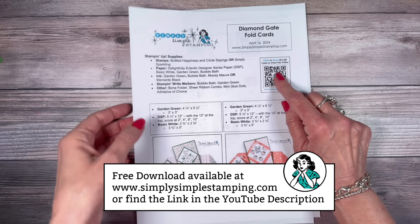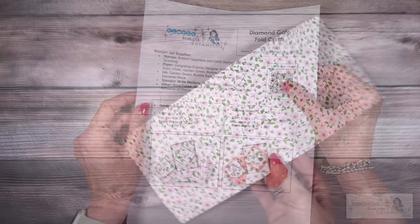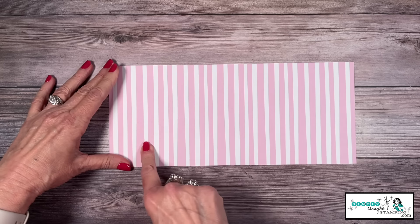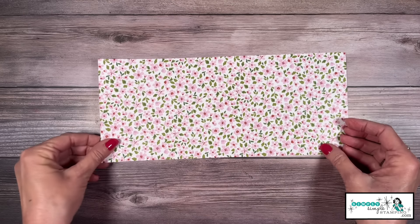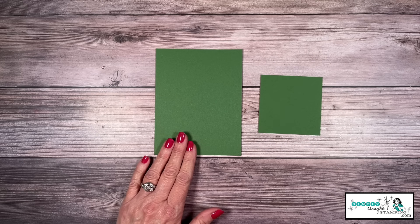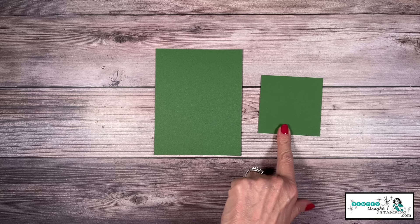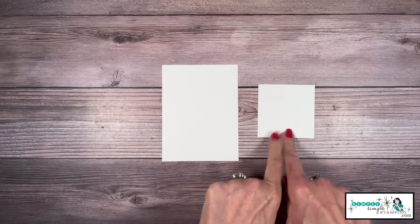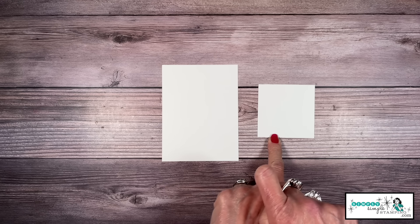You'll find this at SimplySImpleStamping.com, or look in the YouTube description for a direct link. We're going to start with a piece of designer series paper — this is five and a quarter by 12. I'm using the Delightfully Eclectic paper today. I'll also use two pieces of garden green: four and a quarter by five and a half, and a three by three. You'll also need a couple pieces of white cardstock — one is three and three quarters by five for the front, and one is two and three quarters by two and three quarters.